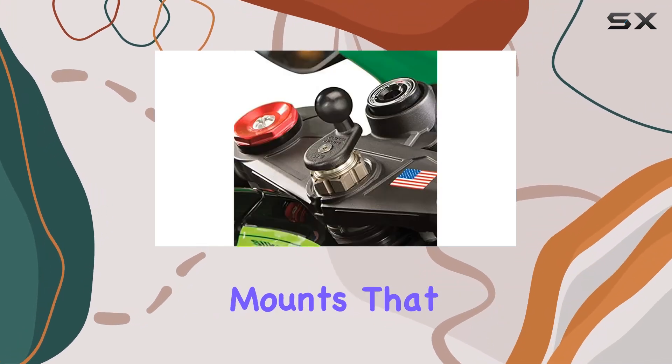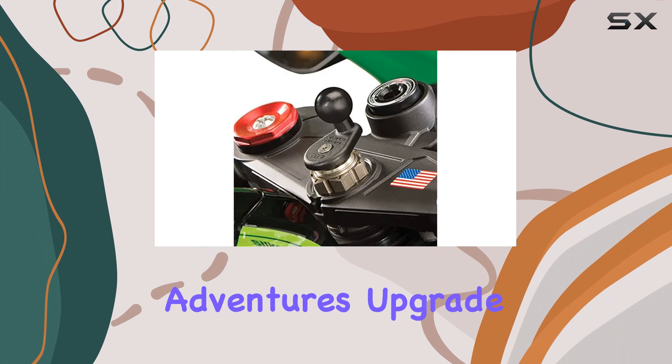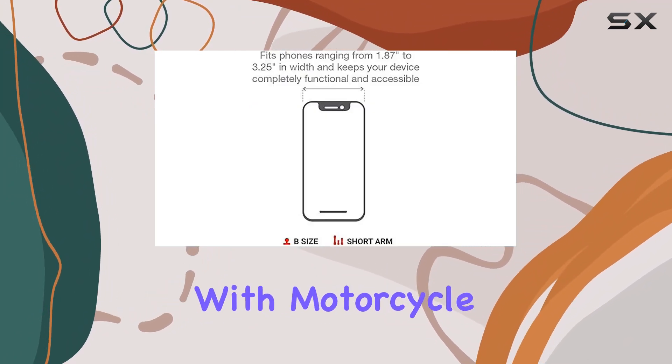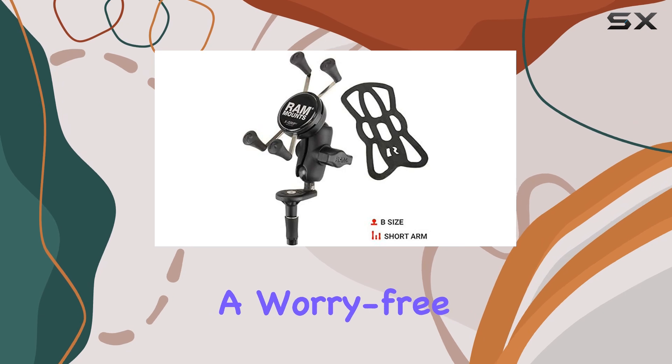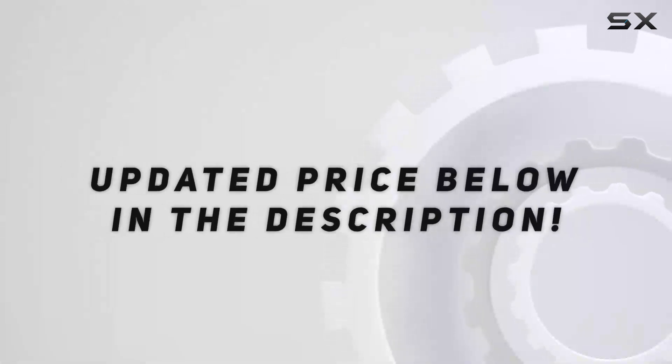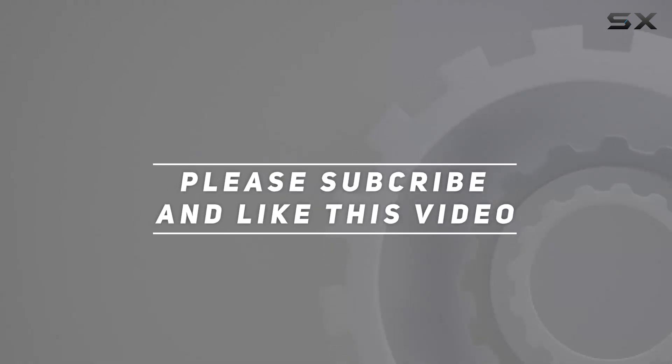Say goodbye to flimsy mounts that fail to keep up with your adventures. Upgrade to the Ram Mounts X-Grip small phone holder with motorcycle fork stem base today and enjoy a worry-free riding experience with your smartphone by your side. Check out the video description for updated price, and thank you for watching.